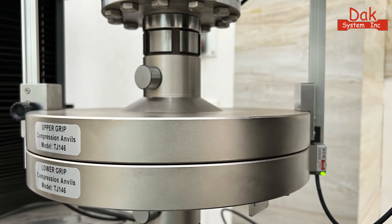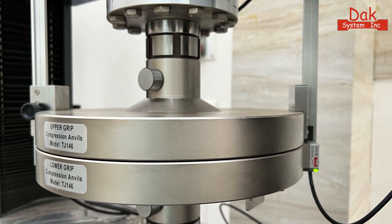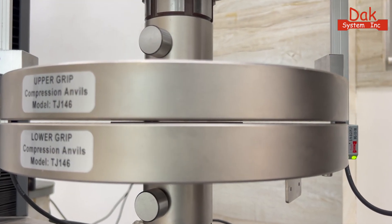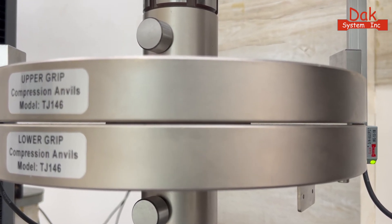DAC's compression anvils are impeccably machined to maintain perfect parallelism across the surface, ensuring consistent contact with the gasket sample under test.